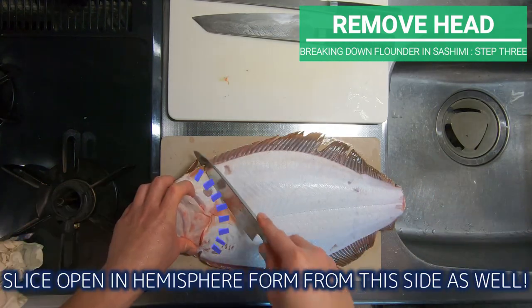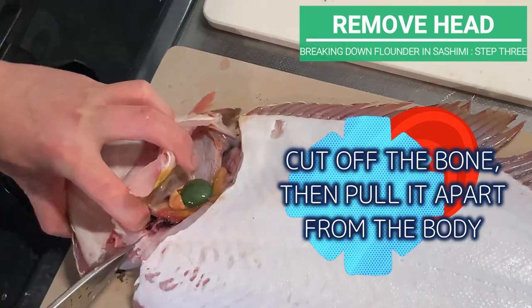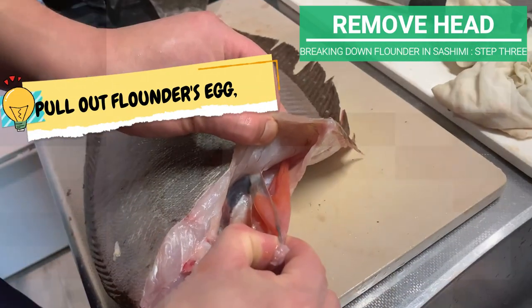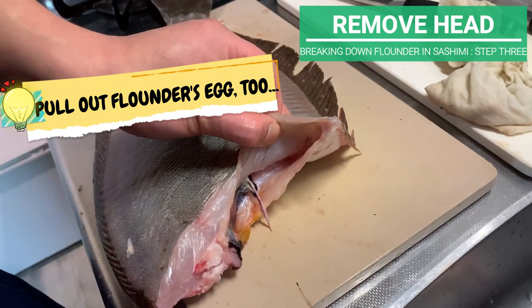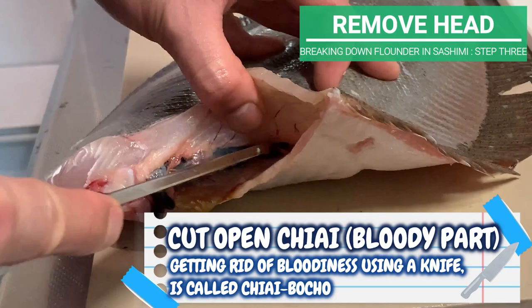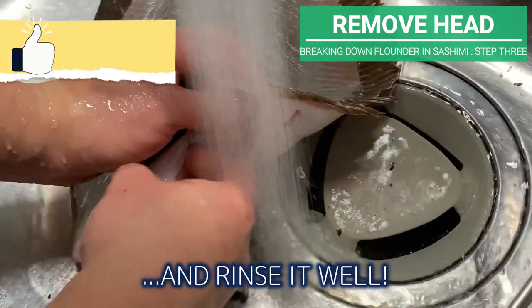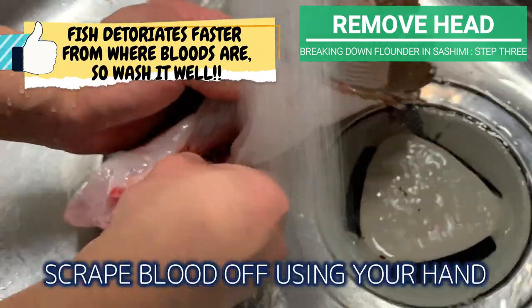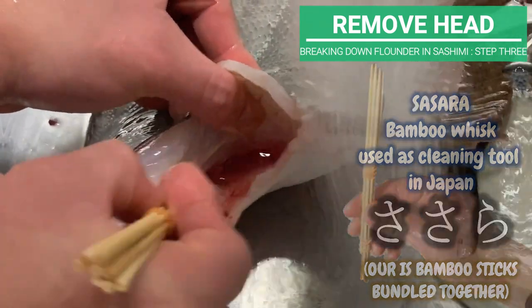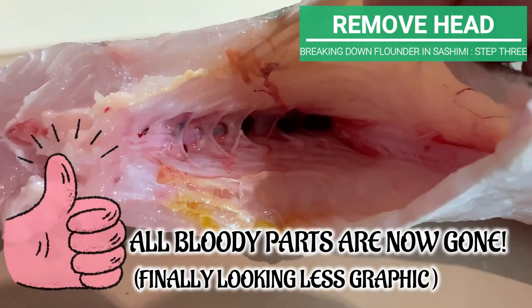Now flip it around and slice open in hemisphere form from this side as well. Cut off the bone, then pull it apart from the body. There's flounder's egg hiding inside, so pull that out as well. Once that's done, cut open the bloody part and rinse it well. This is what the inside should look like after cleaning — all bloody parts are now gone.